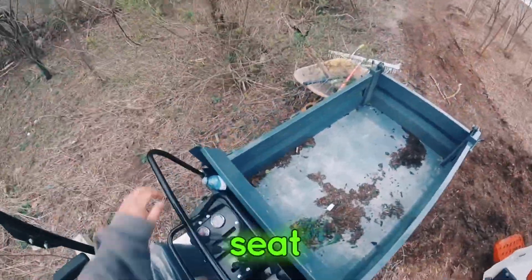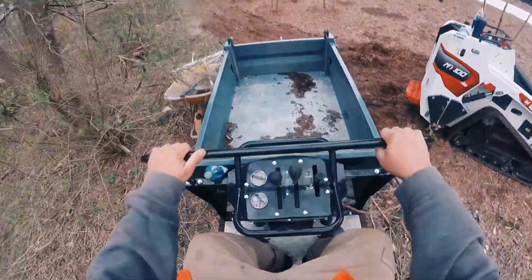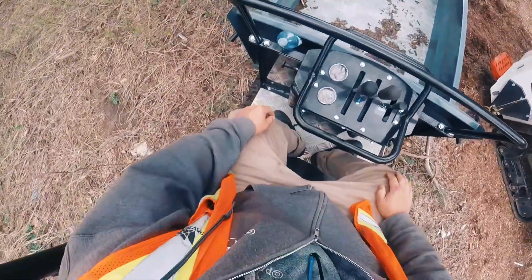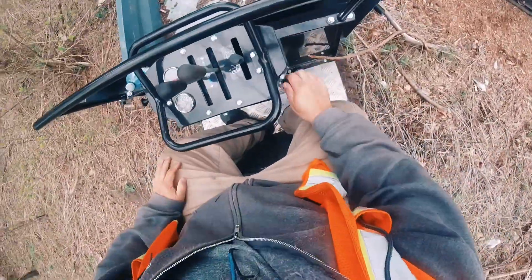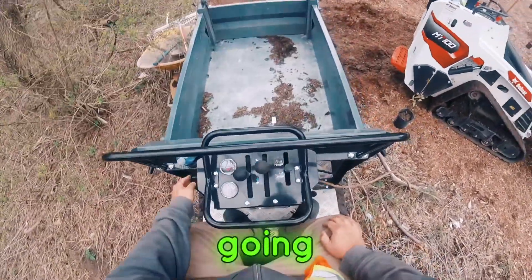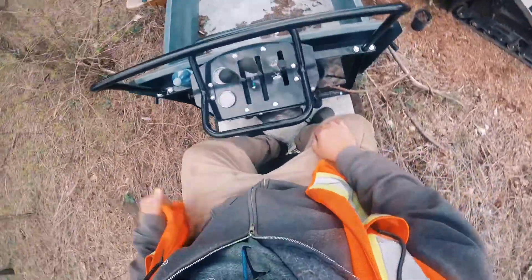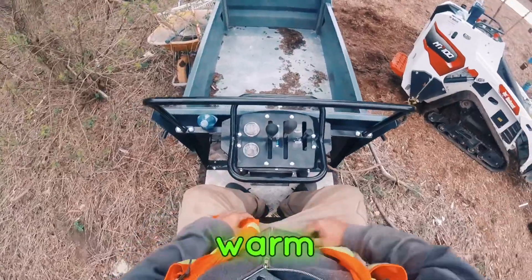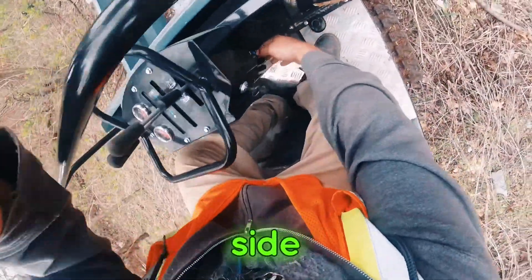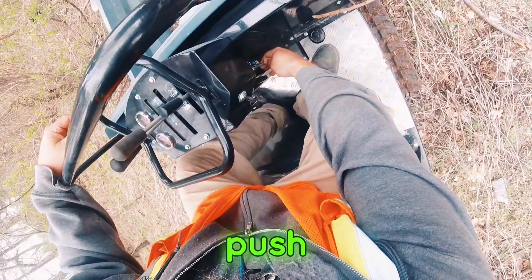I like this one because it's got a seat. We'll just bend this down so you guys can see the controls — you pull out the choke, turn the key, get it going, shut the choke off, and let it warm up a little bit.